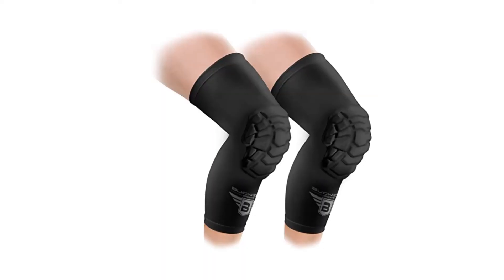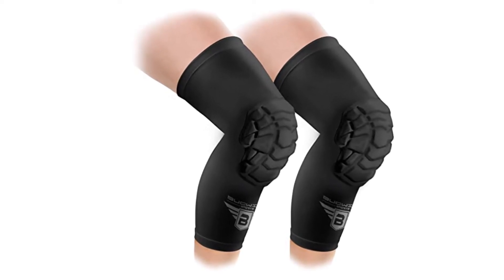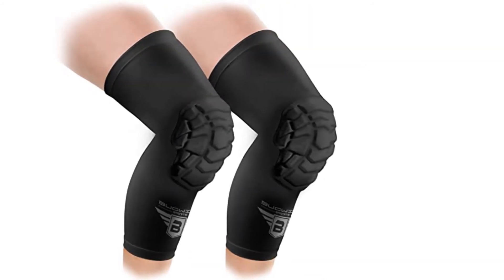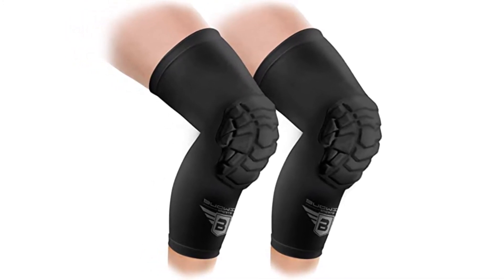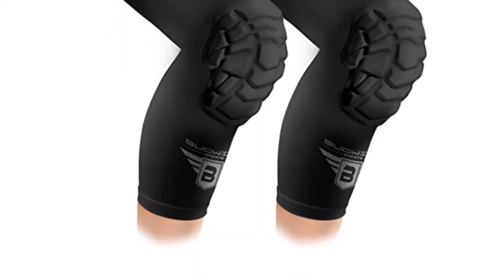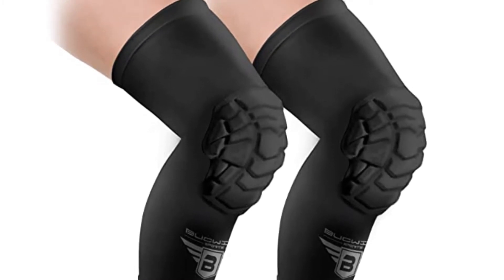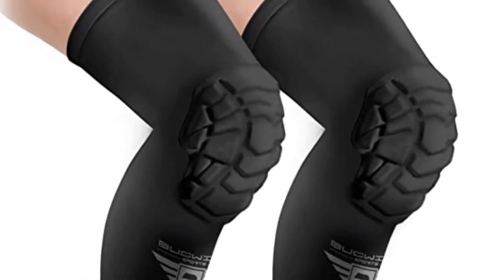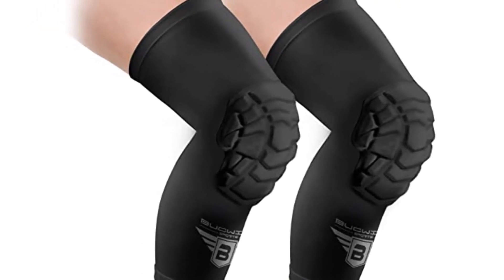The Bucwild helps increase blood flow and circulation in your legs, providing pain relief from tension while reducing soreness and recovery times. Each Bucwild sports padded knee sleeve features 10mm EVA foam padding — one of the thickest pads available, a full 2mm thicker than most brands — without restricting performance. They offer coverage against scratches and abrasions and can also be used as a leg knee brace, featuring proprietary dome shield technology that makes the knee pad more comfortable and flexible.